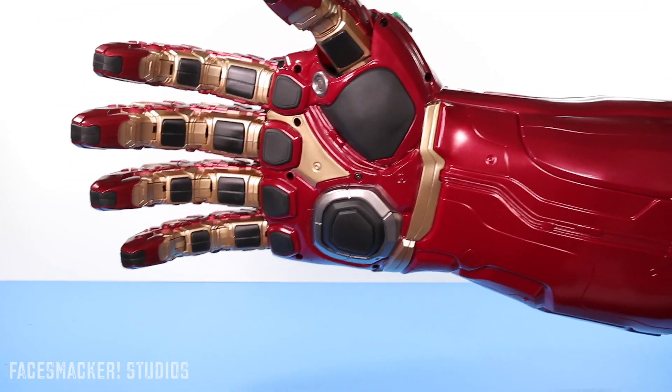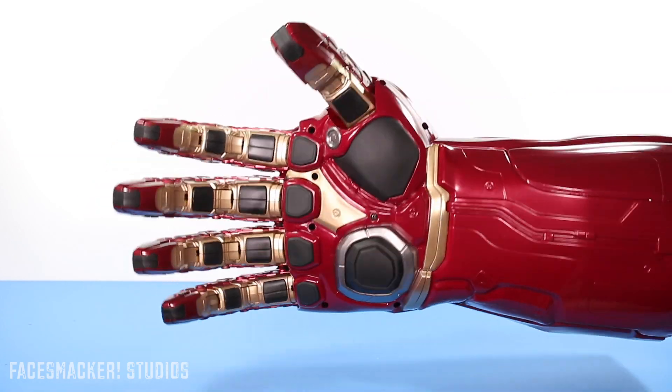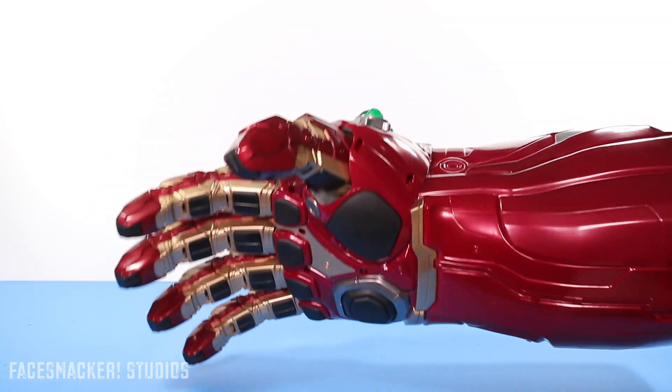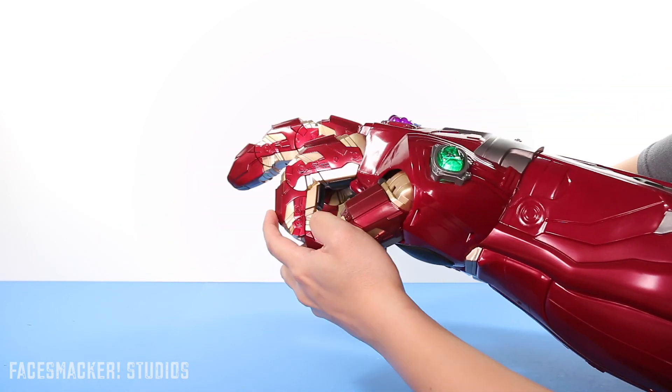I have no idea what that voice is, who's saying it, or what they're even saying. So if you guys can figure it out, definitely comment below because it's really bugging me. And before you guys ask — because I know you will — no, the middle finger doesn't make any sound.